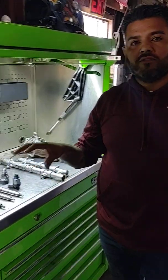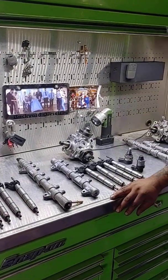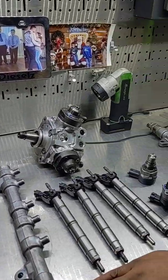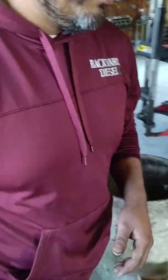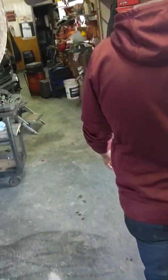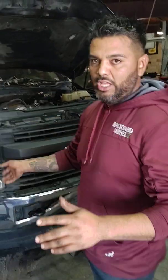The reason was we installed this system and this truck had a contamination issue. I'm fixing to show you what I found. First let me walk you over here through this truck — it's a 2017 Ford 550. We did the full work, everything, you name it.